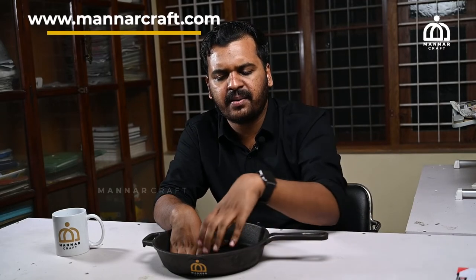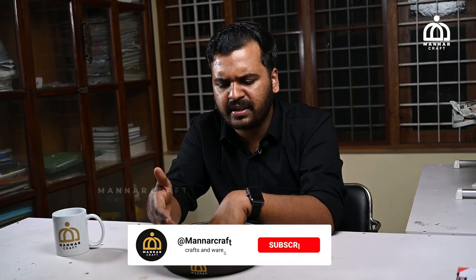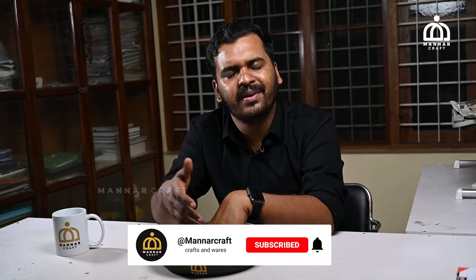Please check the description of this product for more details. If you want to share this video, please share this video. Namaskar!